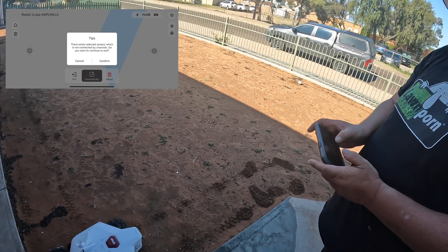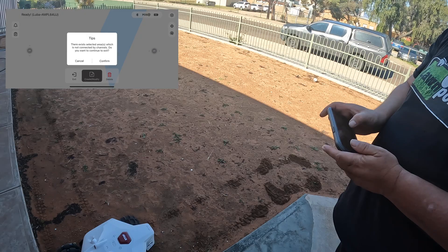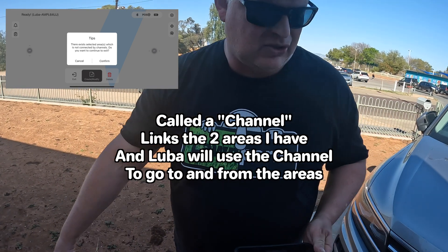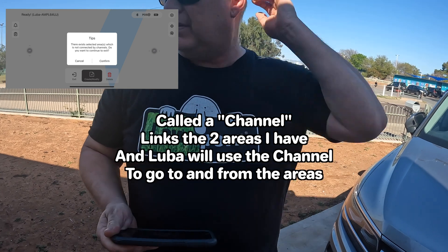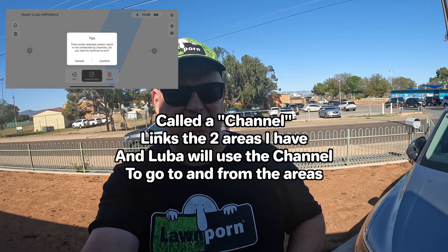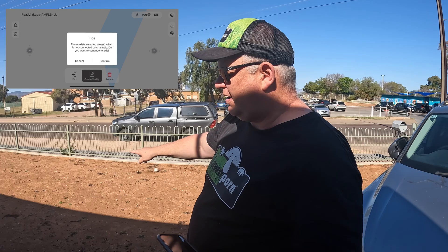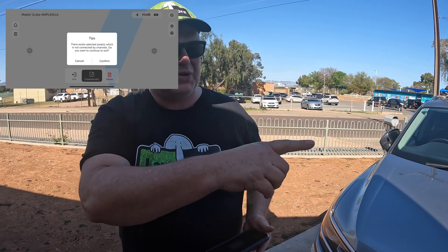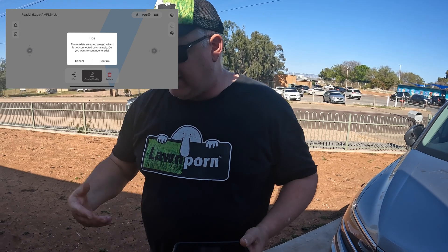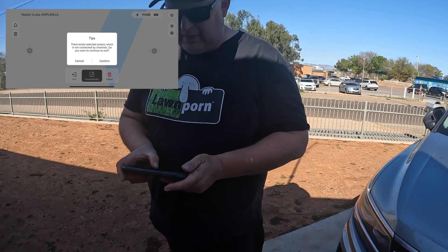Okay so we'll exit. I can make a task to join that area to the other area, but this lawn is not going to be mowed by Luba — it's going to be mowed by a different mower. The reason I'm not going to use it is because everything's gated up here, so it hasn't got a channel to go through unless I open the gate, and then I'd have to keep the dog inside. All right, let's return and exit.